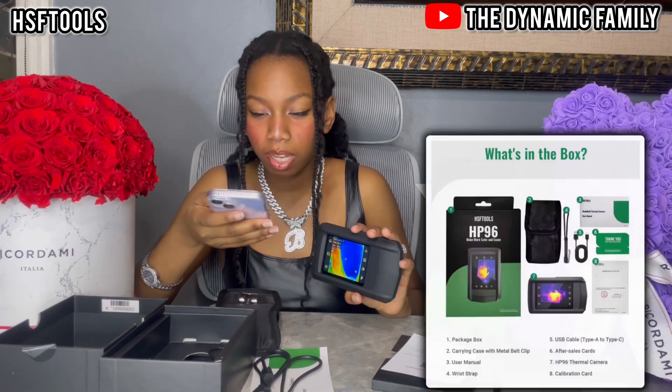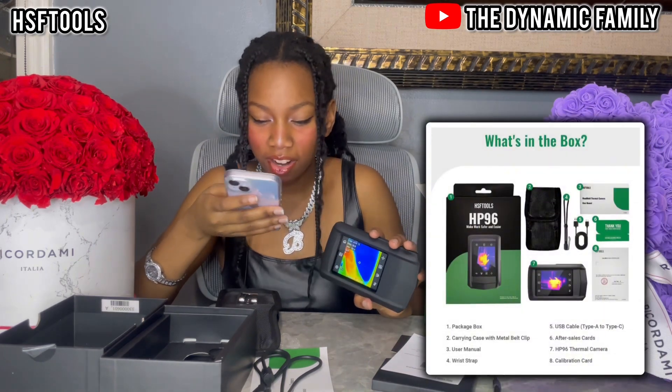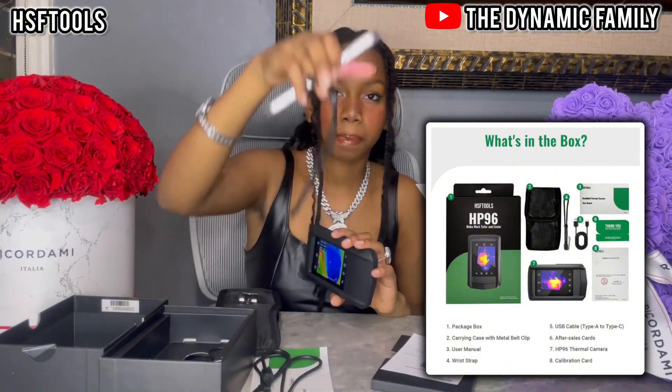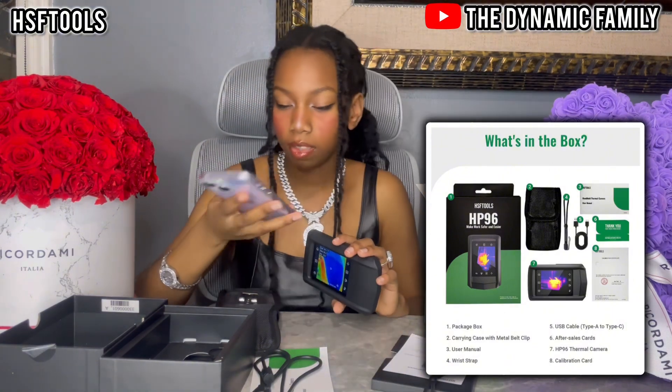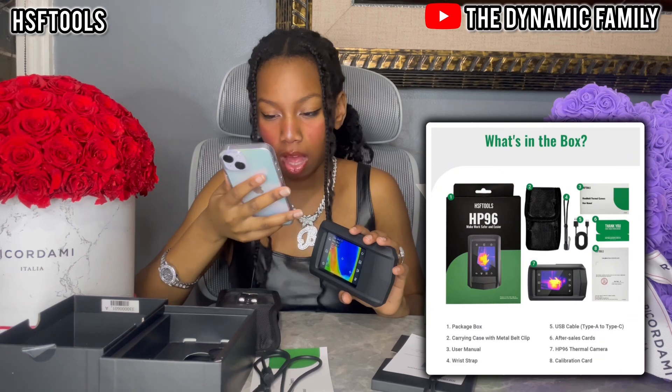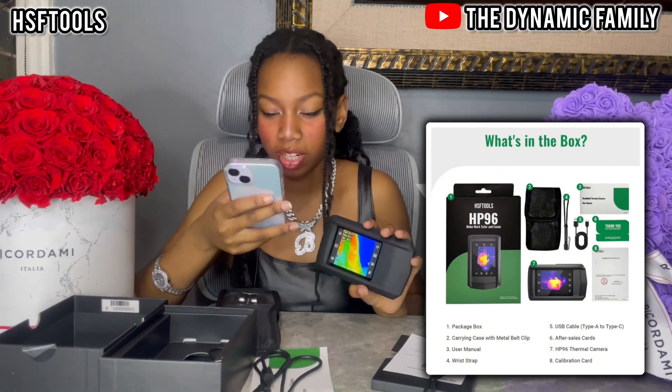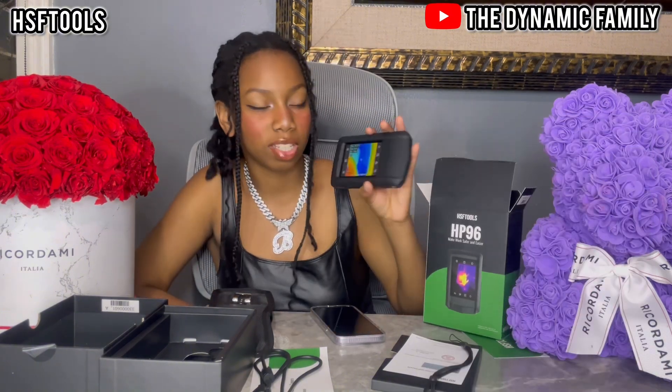It tells you what's in the box: the package box, carry case, user manual, wrist strap, USB cable, after-sales card, the thermal camera itself, and the calibration card. That's pretty much it for this product. Thank you so much HSF Tools for sponsoring this video. There are so many scenarios you can use this for, so get yours now. I'll see you guys next time, bye!